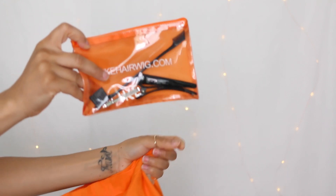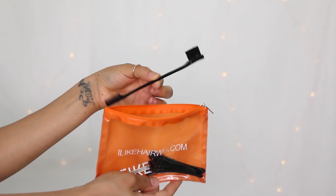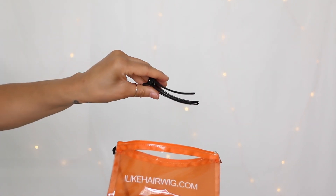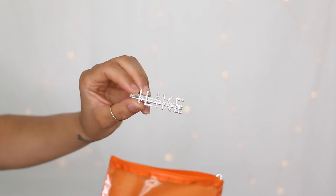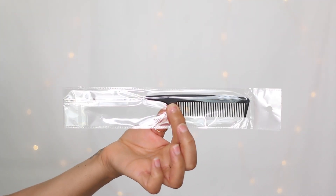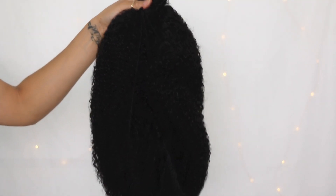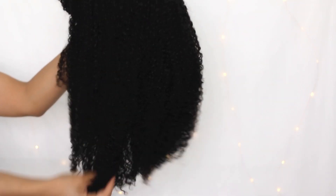I'm going to show you everything that you receive in your package. The first thing you get is this edge brush and comb — double-sided. You also receive two hair clips and a sparkly hair clip that says 'I Like.' They also send you two wig caps, a rat tail comb, and then of course the wig itself.